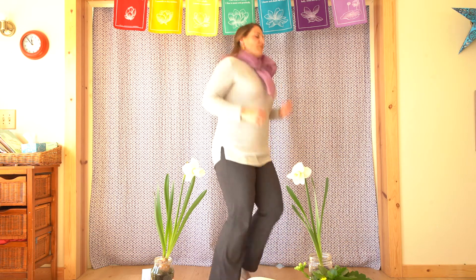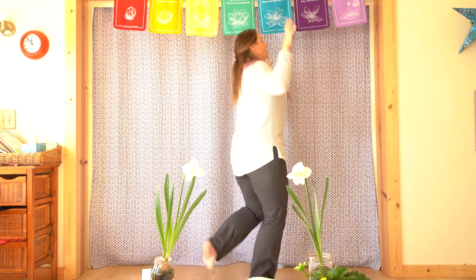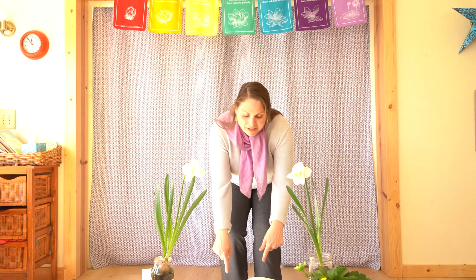Drip drip drop little springtime shower. Be Tina Toon everywhere that you fall. Drip drip drop little springtime shower. We're getting wet and we don't care at all. Drip drip drop drip drop.